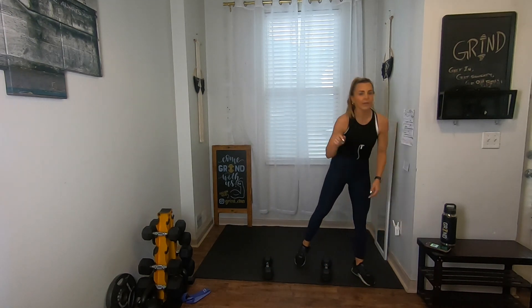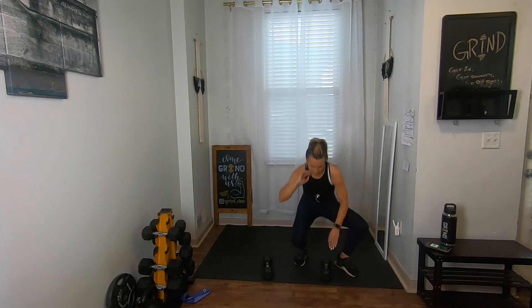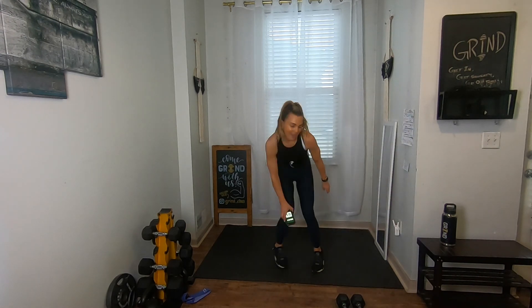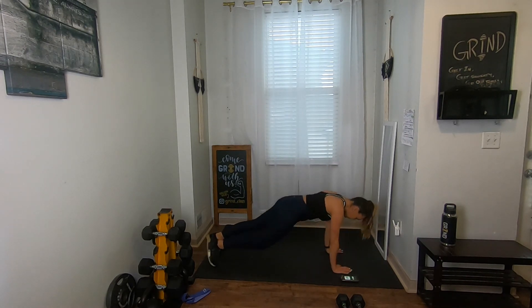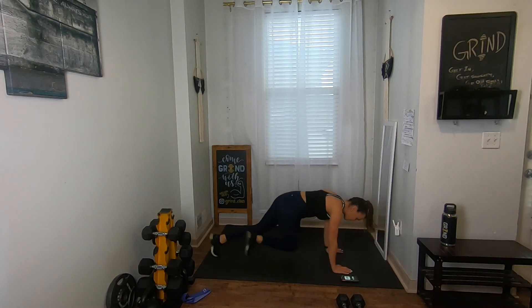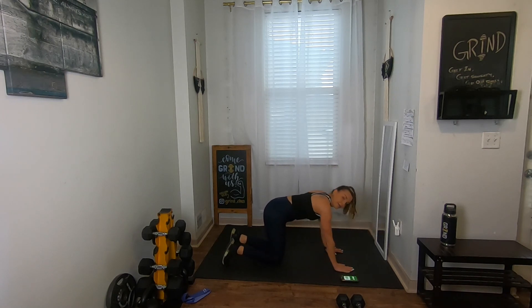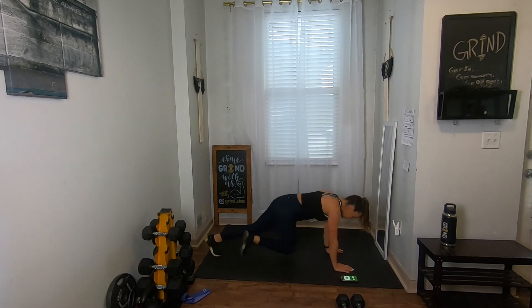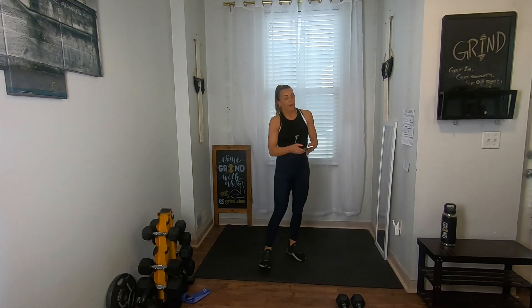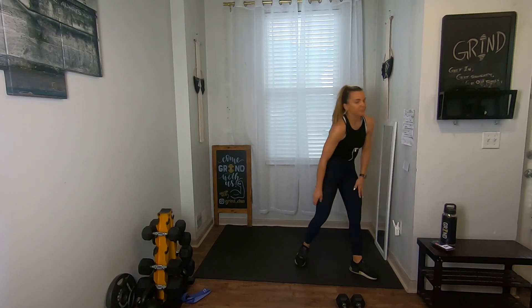Down, back — make sure you're in that bent-over position for those rows so we can target the back. Three, two, one — we've got our last add-on. Get on that mat — push-up with four mountain climbers. One push-up, four climbers, going in three, two, one. If you need to go to your knees go ahead. Keep going — push-up if you don't have it today just give me climbers, either fast or slow. Ten, nine, eight, seven, six, five, three, two, one.